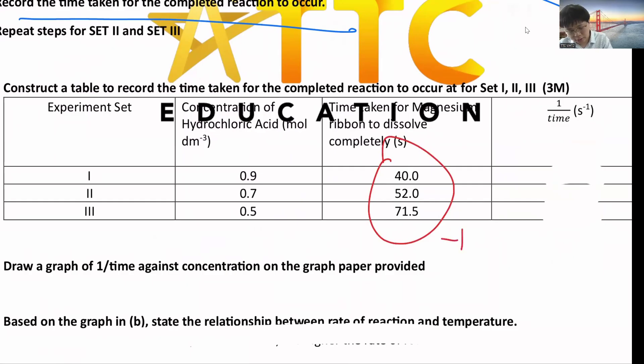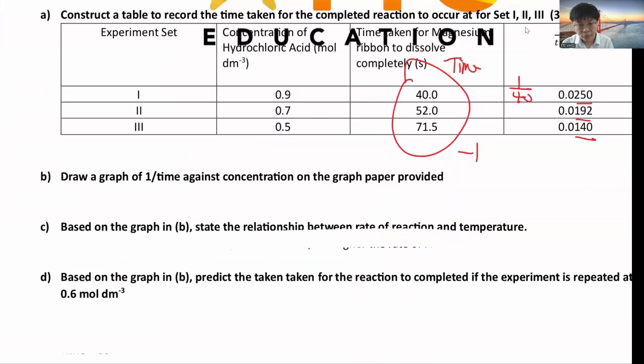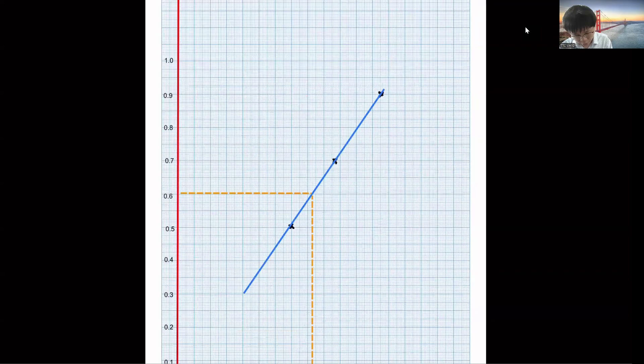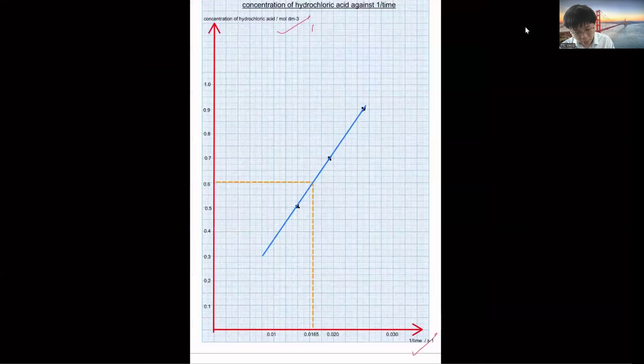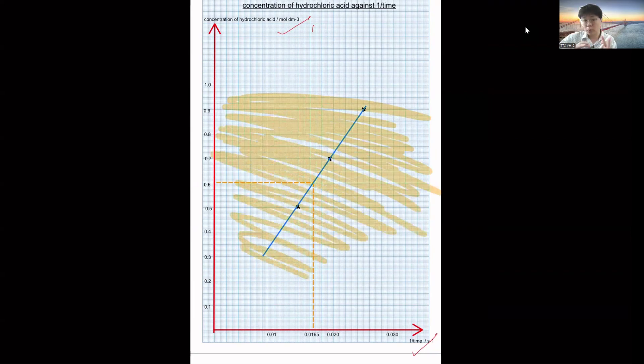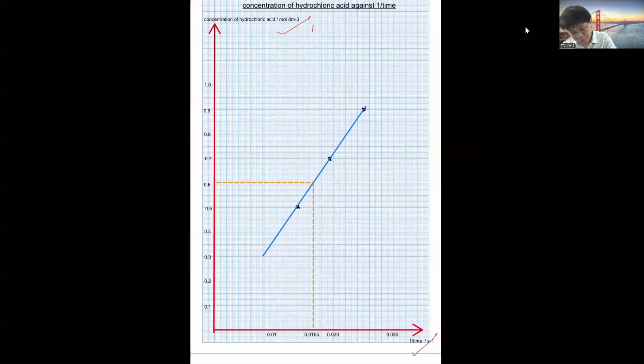Then plot the graph. The graph must have a title, correct units, and a consistent scale covering more than 50% of the graph paper — not too small. Points must be distributed evenly and plotted correctly. Draw a best-fit straight line. The marking scheme typically awards: 1 mark for scale covering more than 50%, 1 mark for points distributed evenly, 1 mark for correct points, and 1 mark for the straight line.